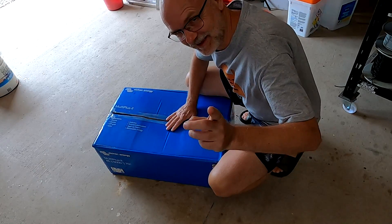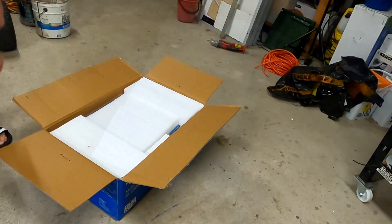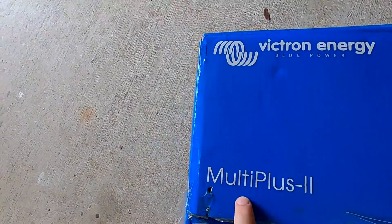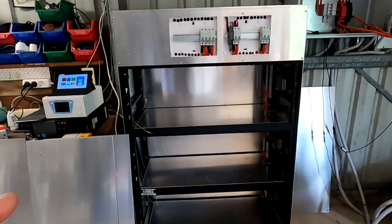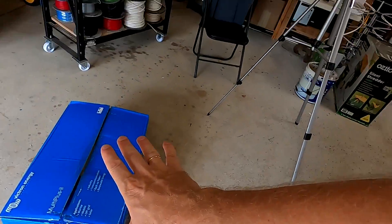I had a sneak peek yesterday. I wasn't quite sure if this is really the MultiPlus 2 or if they just used this box and sent me the original inverter I ordered. Because this is not what I ordered. The reason for the upgrade is we will have more batteries, so we need more inverting power — from 3000 VA up to 5000 VA with this inverter.